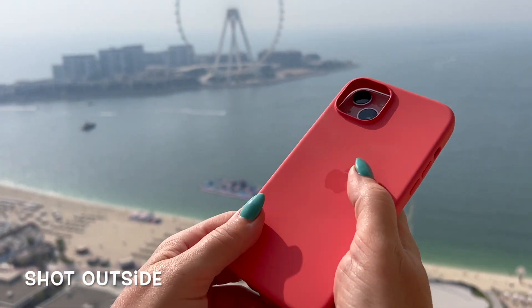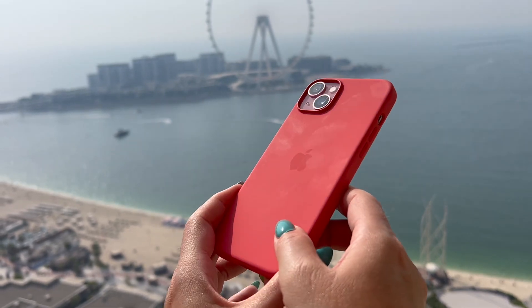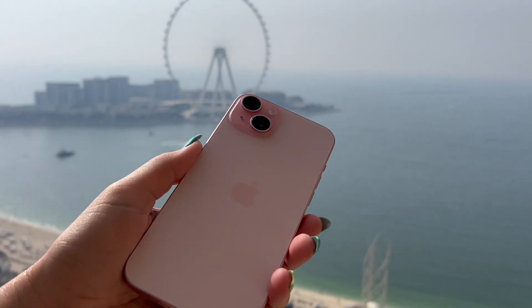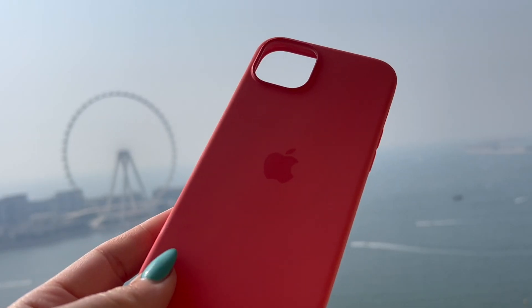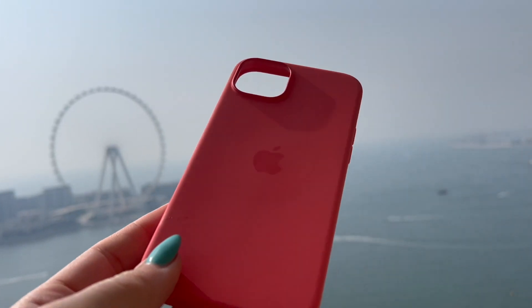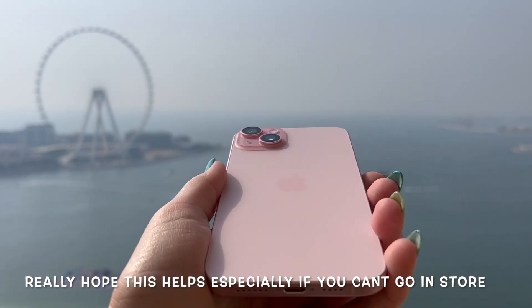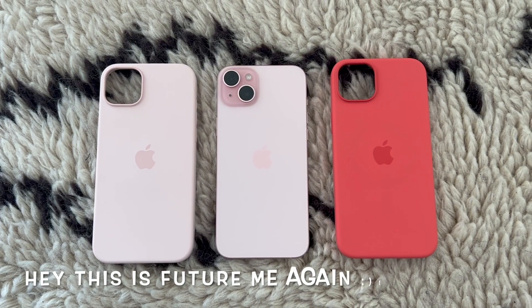I'm shooting the case and the iPhone 15 Plus in direct natural sunlight so you can see the true reflection of what the colors look like. I'm just trying to do my best to portray that to you all, because I know a ton of you buy these things online, so I really hope this video helps give you the exact colors.